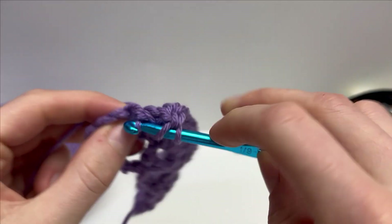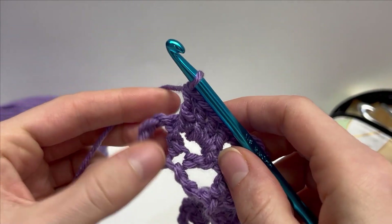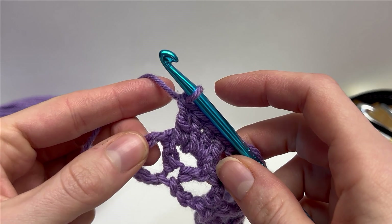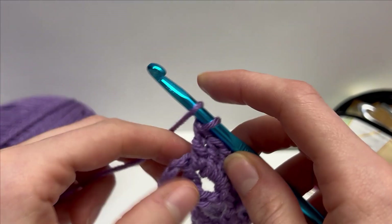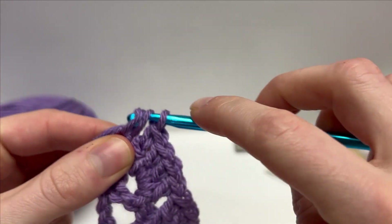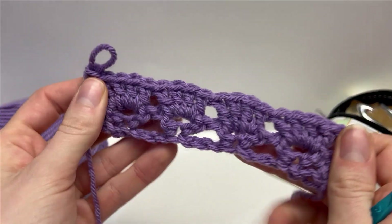I'm working my final double crochet in the chain 2 space. At the end, we have a turning chain, and what we're going to do is just work a double crochet into the top of our turning chain to finish off row 2. Into the top of our turning chain, work that double crochet. And this is what we're looking like at the end of row 2.